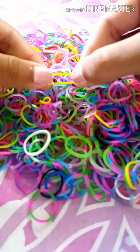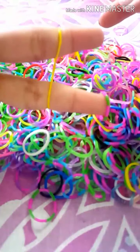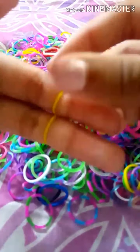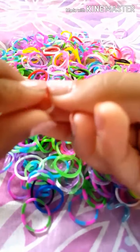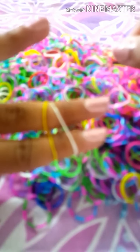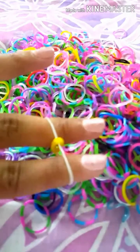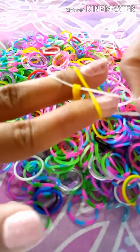To start the bracelet, take your first rubber band and put it on one finger, twist it, and put it on the other finger — so you'll see a little twist in the middle. Then take your next color and put it on top without twisting it. Keep adding bands on top the same way.